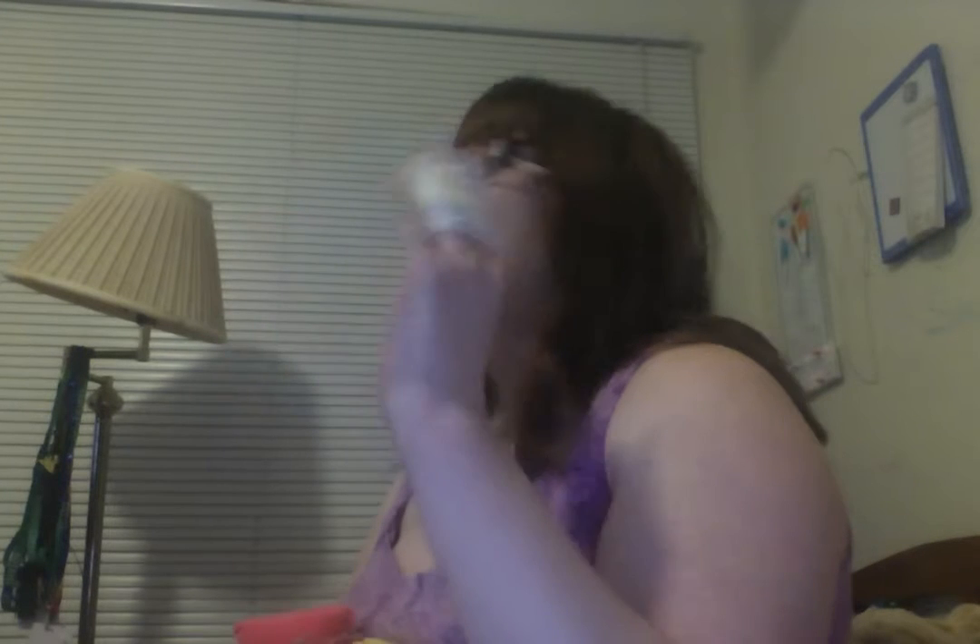I hurt my hand by trying to put that thing I showed you in the other video together. My art easel crushed my hand. I have two fingers left and they hurt a little bit. And Demi Lovato just got started on Kid's Choice Awards for 2017.